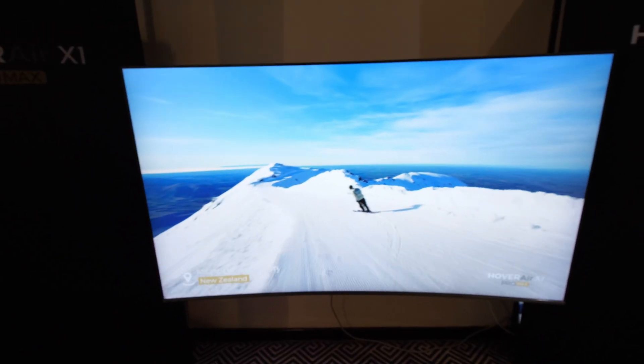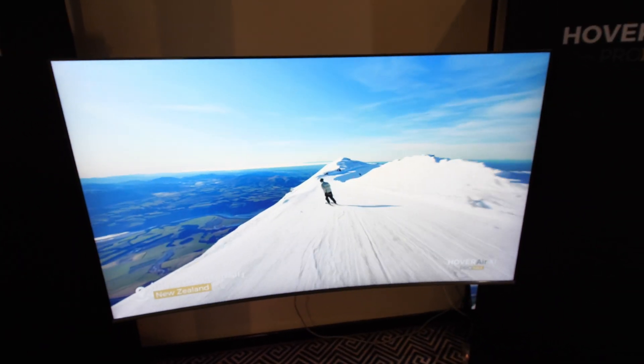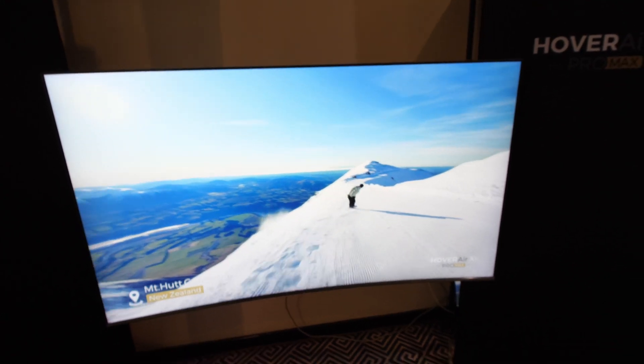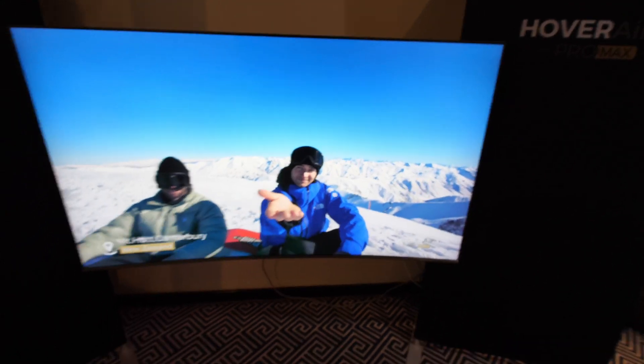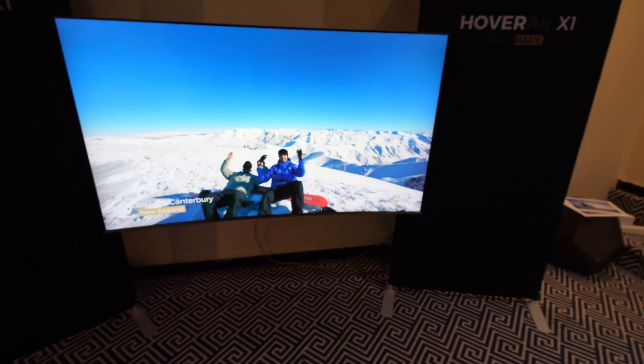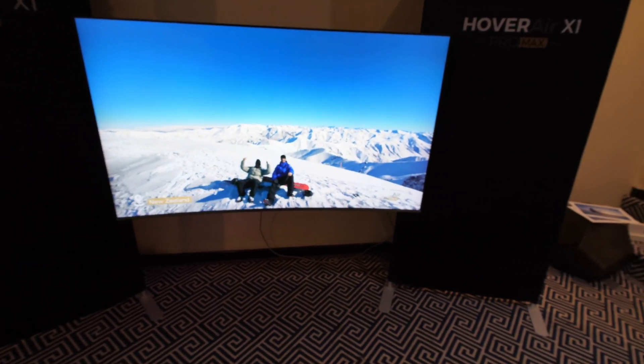Look, that looks like footage from the actual event — that's in New Zealand. If that's the footage, it looks pretty good, especially on a big TV. Nice. That's the Pro Max, huh?